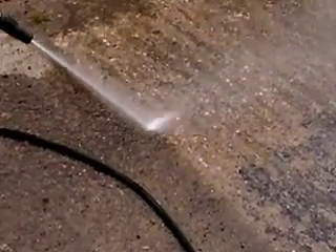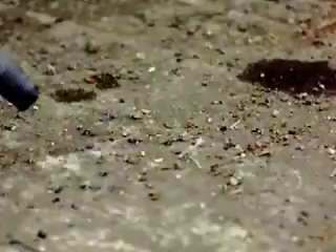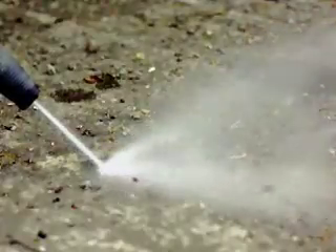To work properly, the washer must have the perfect mixture of water flow and pressure. As this slow motion footage shows, the pressure coming out of the hose is so great it's lifting the dirt clean off the concrete. The higher the pressure, the more effective the washer will be.